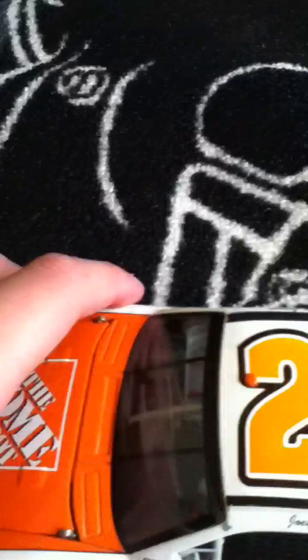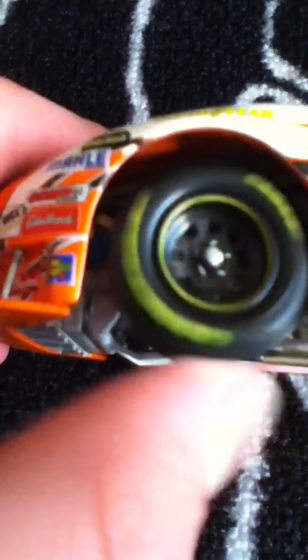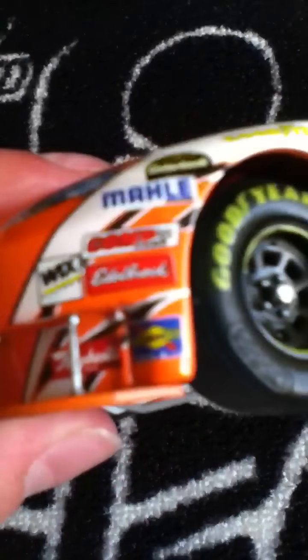Let's go to the colors. You've got the orange and the white, and there's a slight difference in the shades of orange between different panels - one is a little brighter. You've also got some Goodyear Eagles, which is always nice.